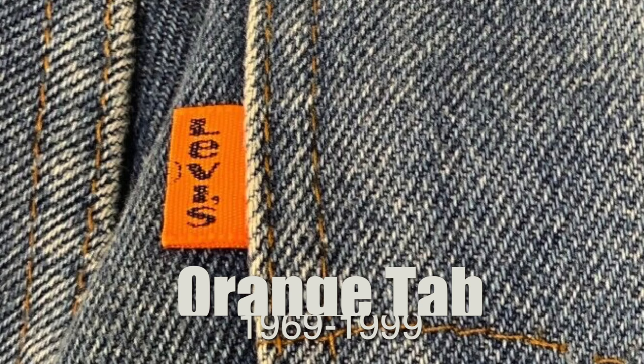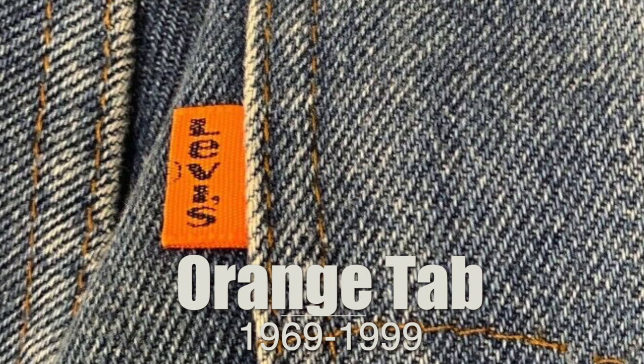The next tab is the orange tab. The orange tab was produced from 1969 all the way to 1999, and briefly for a re-release in 2017 or so. Levi's used this orange tab to denote their more fashion-forward, trendy clothing — a lot of flared and on-trend items. Levi's moved all their bell-bottoms and flares into that line, and it includes a variety of 505s and 550s that mimic the red tab versions, but with maybe a slightly less quality build. These are always going to be from 1969 to 1999.